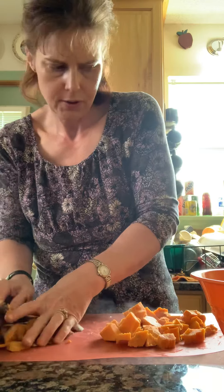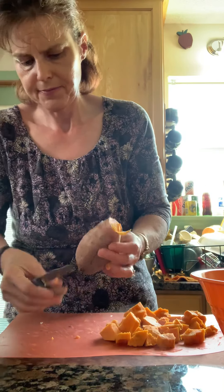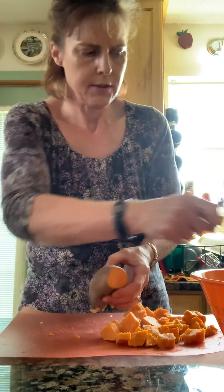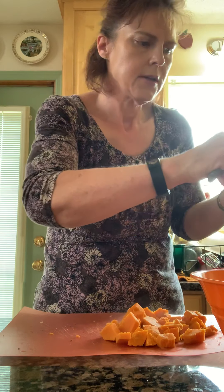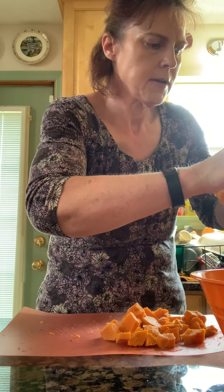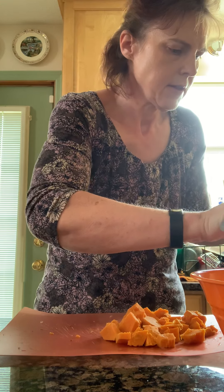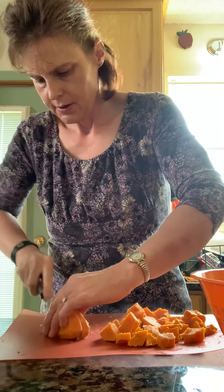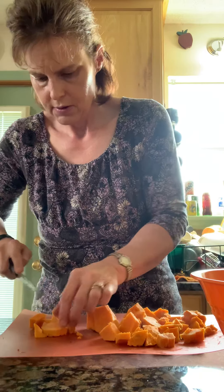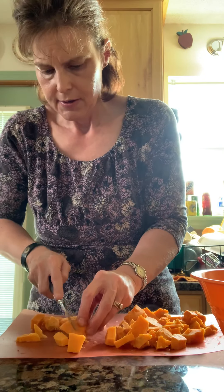I have one more potato to do. I'm going to go ahead and get it done. I've got it peeled. The goal on these potatoes, as well as the carrots, was to get them to bite-sized pieces, and I think I've succeeded with that on these potatoes. So now they go into the bowl.